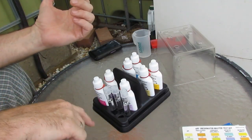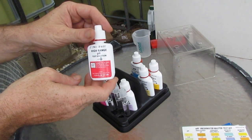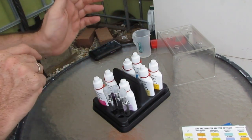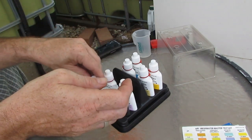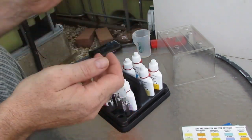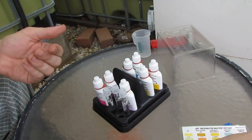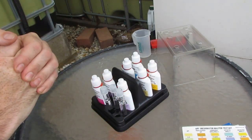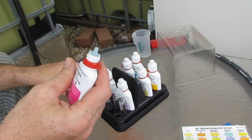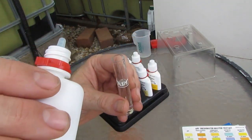So this is the API test kit. With the test kit you get 4 test tubes; I've only got 3 filled here at the moment because that's all I'm testing for today. You get a high range pH which is 7.4 to 8.8 and a low range pH which is 6 to 7.6, but I won't be using them because I have my pen. You get 1 bottle of a nitrite test solution. The nitrite test is the easiest one to start off with — it's just a matter of holding the little tab down, unscrewing the lid, and putting 5 drops into one of these test tubes.